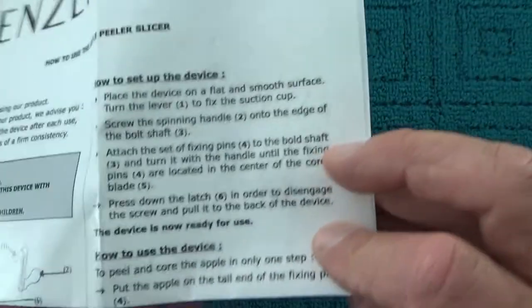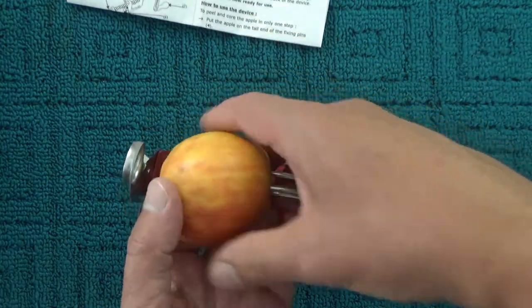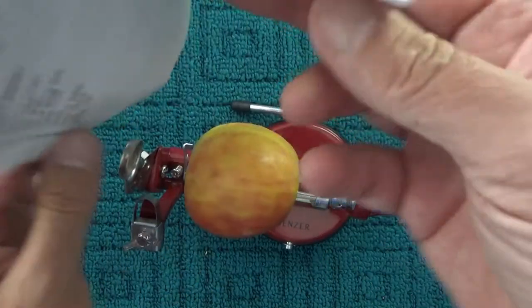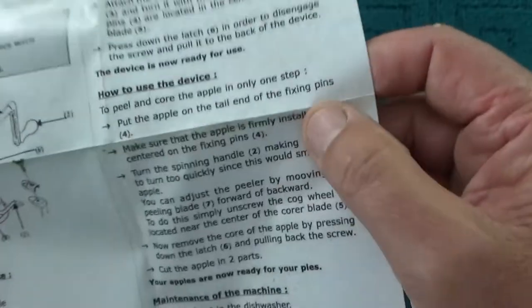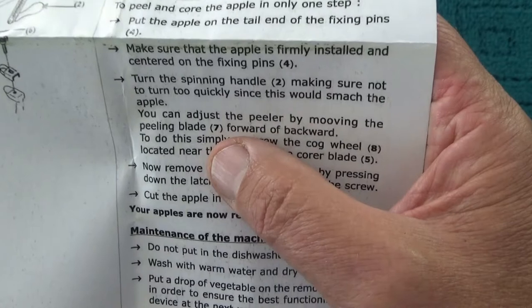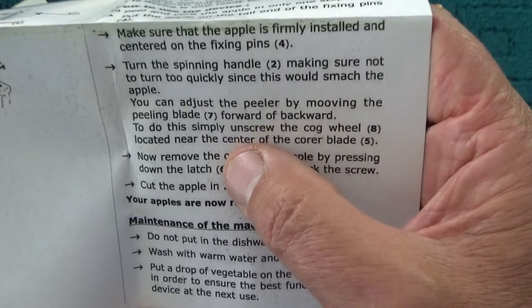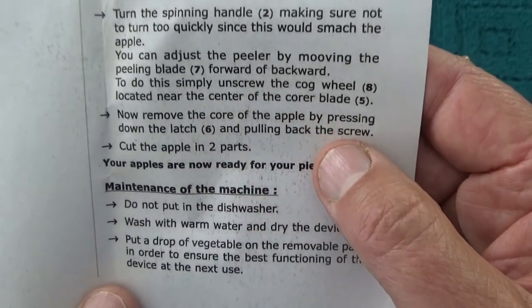Ready to use the device: put the apple on the tail end of the fixing pins — I've got an apple here, like that. Make sure the apple is firmly installed. Turn the spinning handle, making sure not to turn too quickly as that would smash the apple. You can adjust the peeler by moving the peeling blade forward and backwards — simply unscrew the cogwheel. Remove the core by pressing down the latch and pulling back the screw. Cut the apple into two parts.